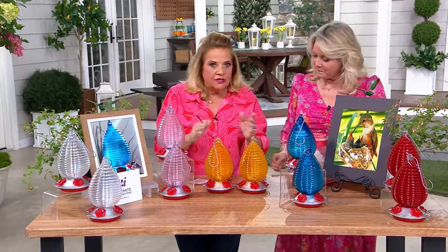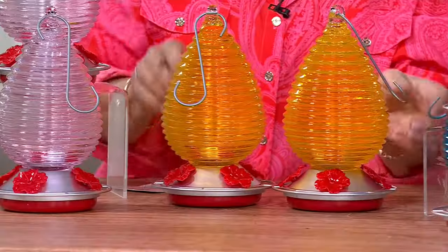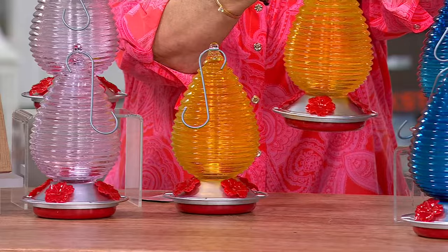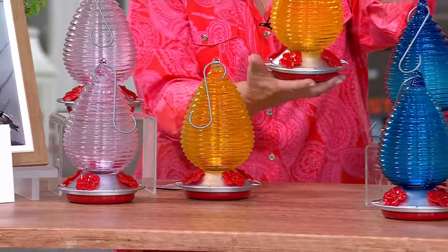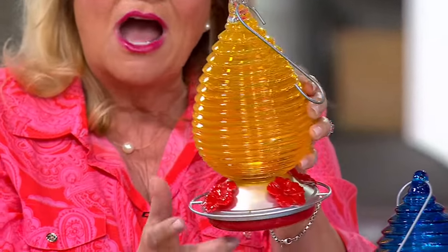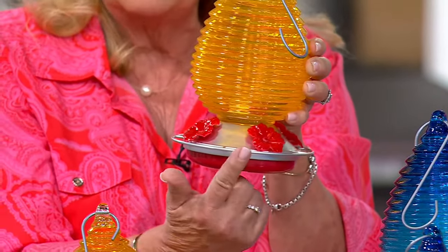Mary Beth, you get two of these — you're not getting one for this price. Two glass hummingbird feeders, and you're going to get the hook as well, which I made in powder-coated silver to match the bottom feeder. And then we went a step further: instead of just having one sitting place at each hibiscus flower, we made it continuous all the way around.